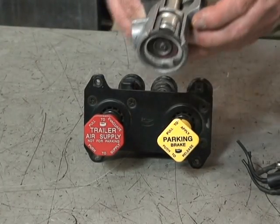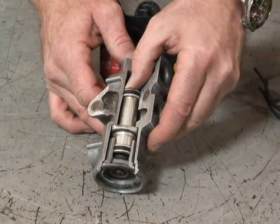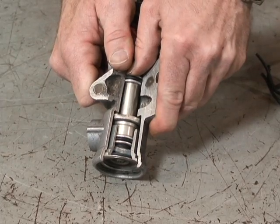The tractor protection valve has a passage here, so our red air comes through here, reacts on the tractor protection valve piston, compressing it and the spring in the bottom, moving the piston down.